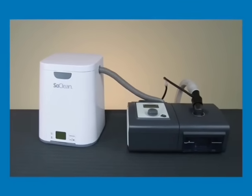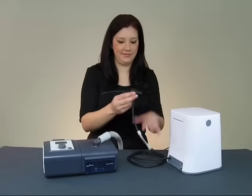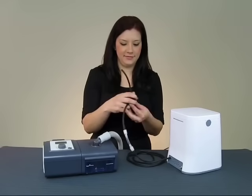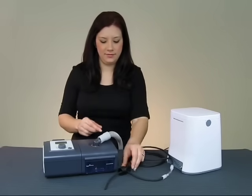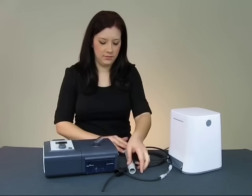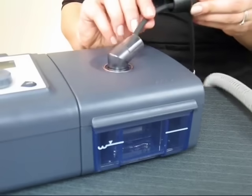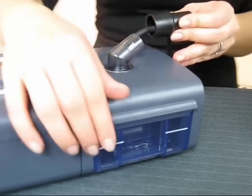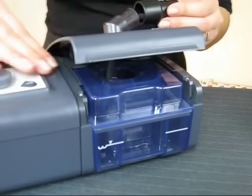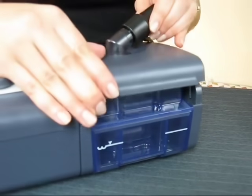The injection fitting establishes the link between the SoClean and your CPAP equipment. This fitting comes attached to the SoClean by a long length of hose. It also has a shorter length of hose coming from its interior. This shorter hose gets inserted into your humidifier tank. Do this by removing the main CPAP hose from your humidifier port and feeding the small hose in through the opening. Continue feeding it until the black plastic fitting is firmly in position on the spot where your main CPAP hose once attached.